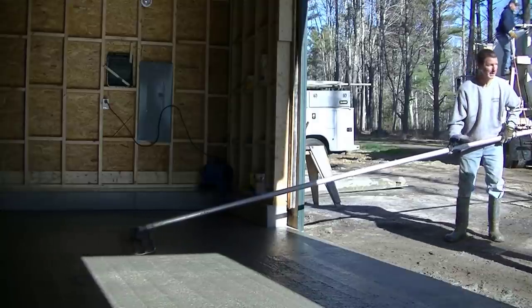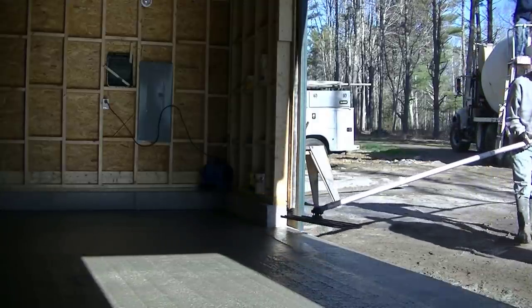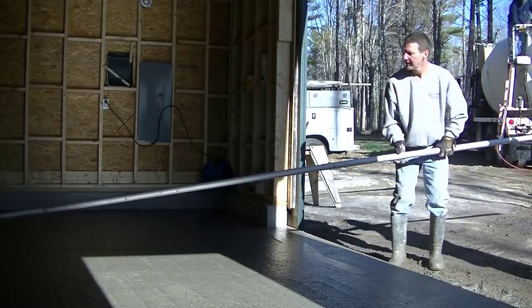So that's how we pour a 32 by 24 by 4 inch concrete floor. If you want to learn more, again check out the Concrete Underground. If not, subscribe and we'll see you on the next one guys — thanks for watching.